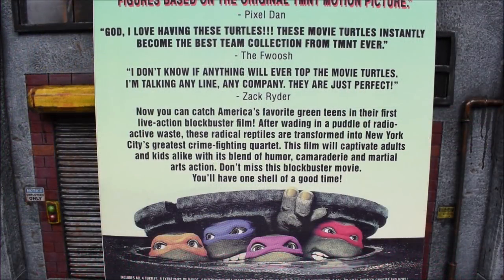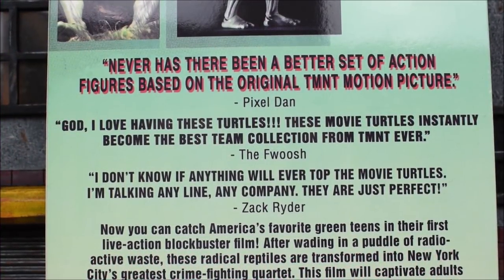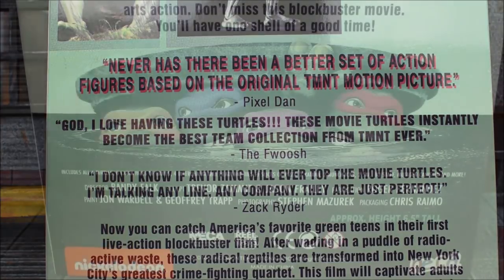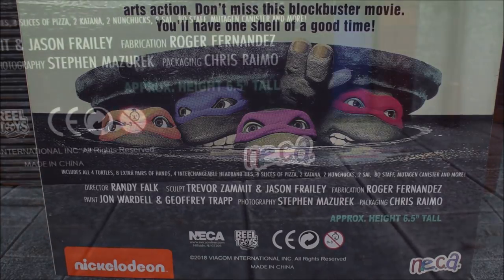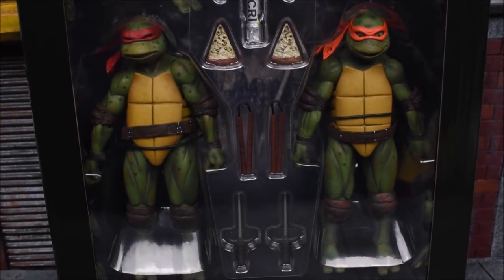All these are the figures itself except for the bottom picture. We can see Leonardo at the top sitting down, Raphael right next to him. There's a big barcode and some read-ups with quotes from people that left reviews for the set — Pixel Dan, The Foosh, Zack Ryder. Right below those quotes we have a read-up of the actual film, and at the very bottom there's what normally would be the director, producer, writer, and all the people involved — but here it's everybody involved in the making of these figures.